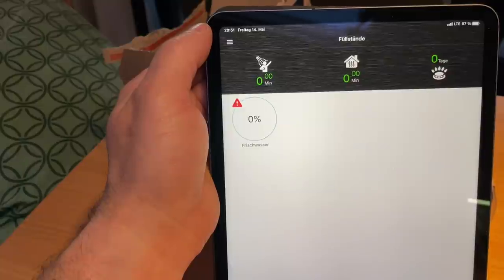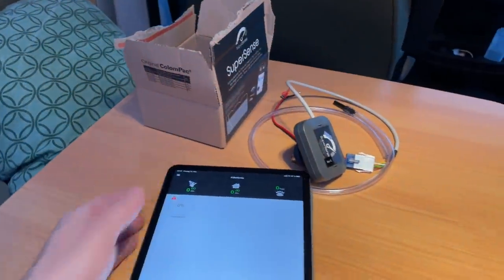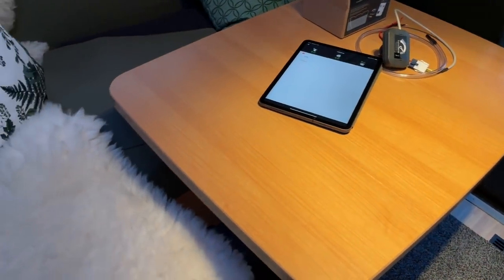The app works on iPad, Android, and Apple — on tablets generally or on the phone, without any issues. Now let me show you what the installed state looks like on my fresh water tank. I'll take you down there now — let's see if we can get a look inside.